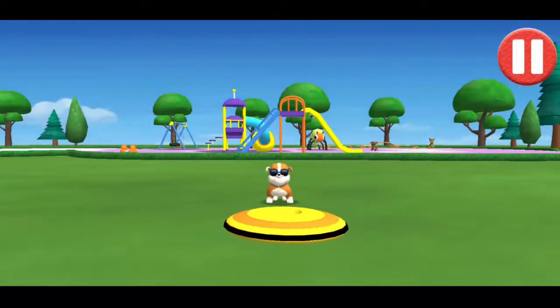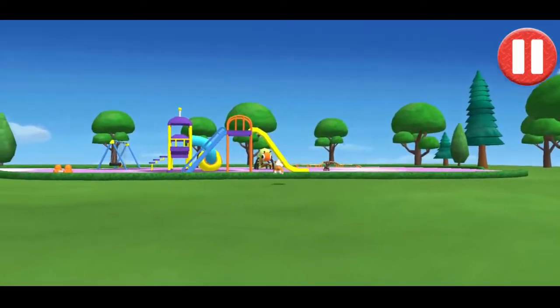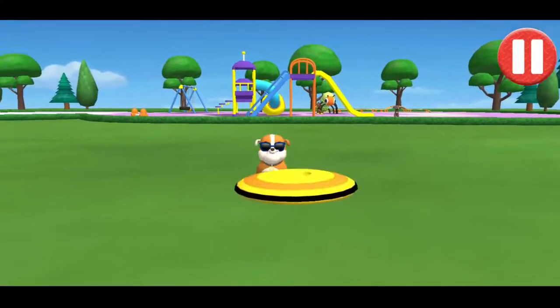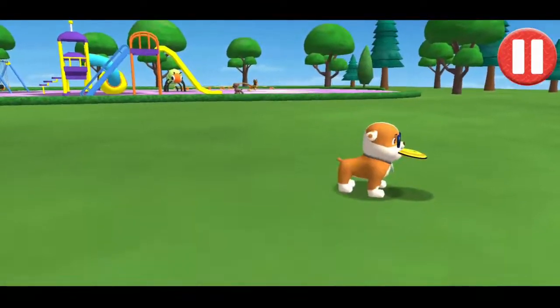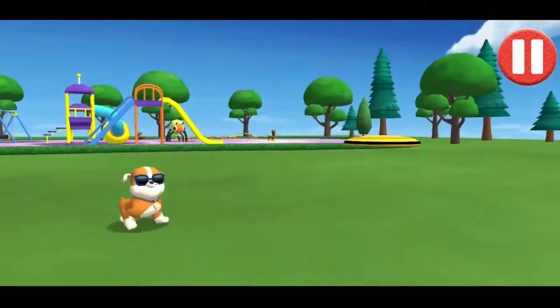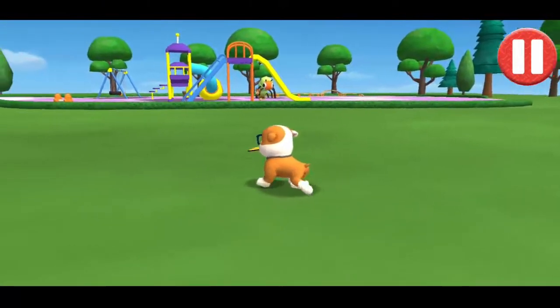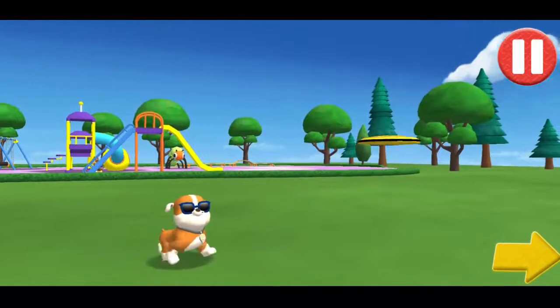Let's play a game of catch before we get ready for bed. Swipe on the flying disc to throw it to the pup. I love playing catch!